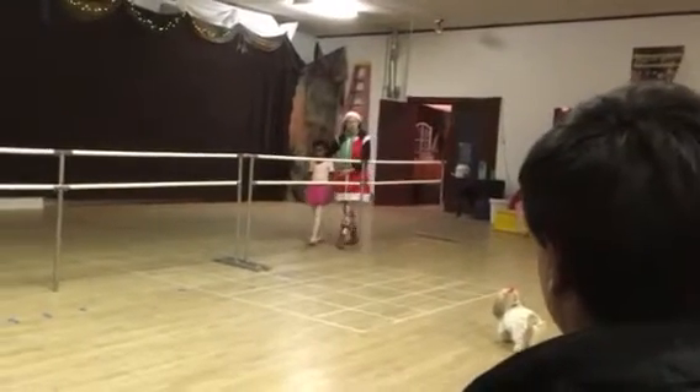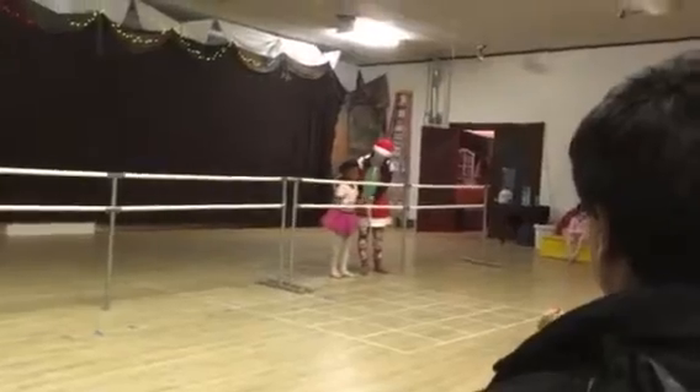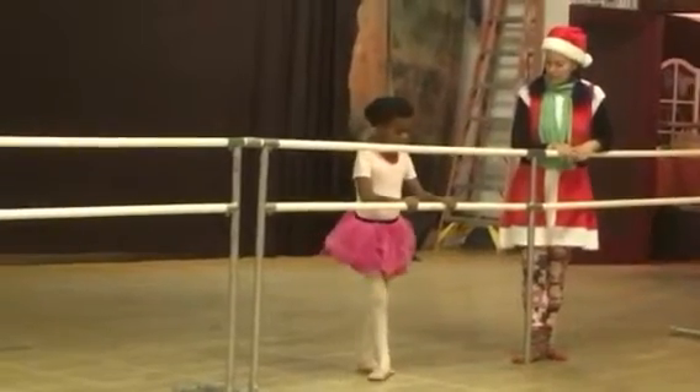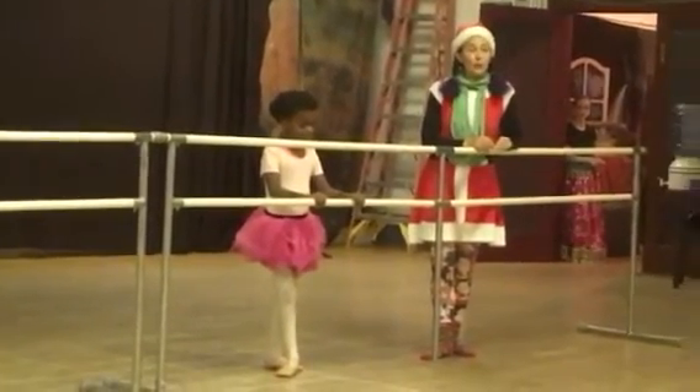So, what we're going to do — I'm going to talk her through it a little bit. Starting in fifth position with your right foot front. We've been working on pas de cheval, and it means step of the horse.